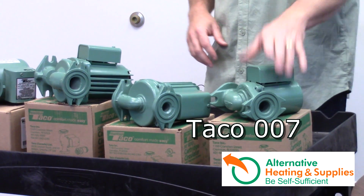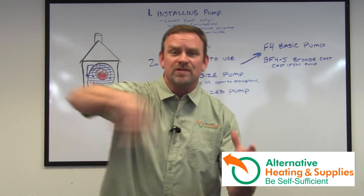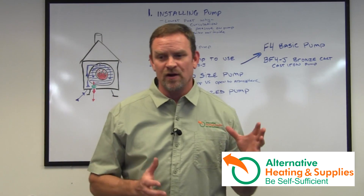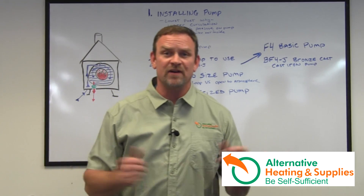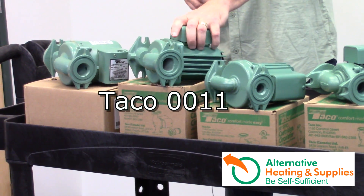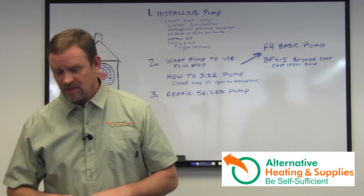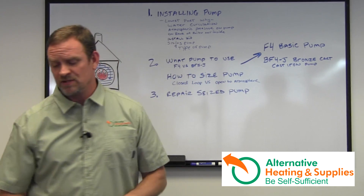The Taco 7 BF5J is what I recommend when your stove-to-loop distance is 0 to 50 feet — that's my rule of thumb. The Taco 9 BF5J I use in the range of 30 to 125–150 feet. The Taco 11 BF4J is for bigger applications, going in the ballpark of 100 to 200 feet — meaning the whole loop from the house out and back is 200 feet. That's how I'm sizing these.